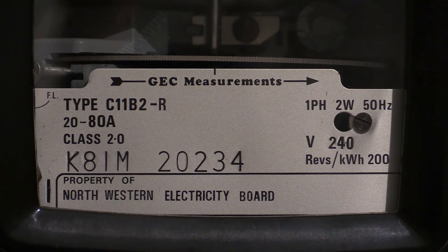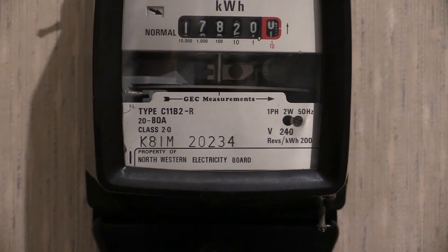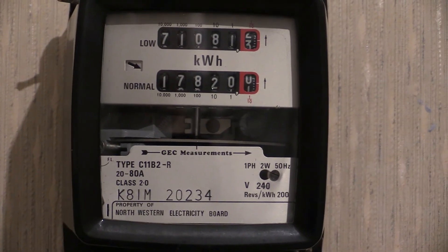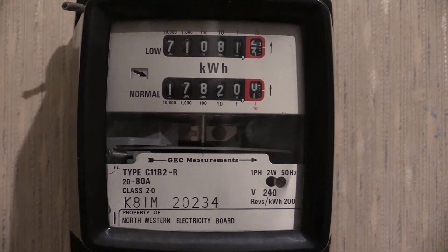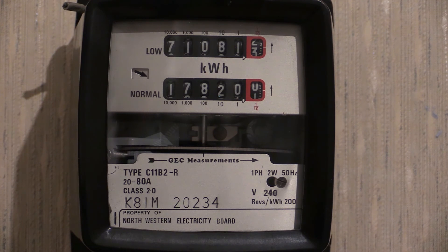A little bit later on in another video I'll maybe power this one up and we should be able to watch the load wheel go around in there and watch it register up a load on the readout. I'd like to say thanks for tuning in to watch this one and there will be more electricity meters later on. Thanks for watching.